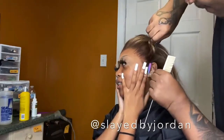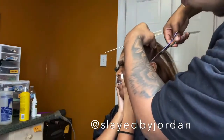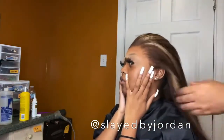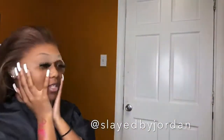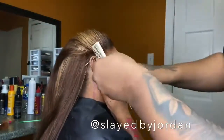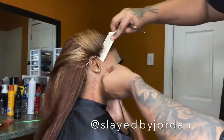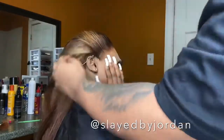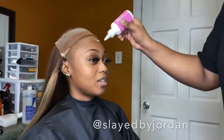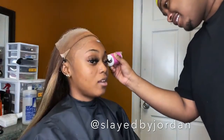I don't know if this is a medium cap or a large cap, but if you've got a really big head this wig probably won't work. It barely worked for my cousin — it fit literally perfectly on her hairline. Any little bit less lace and it wouldn't have worked. So if you've got a real big head, this wig may not work for you. I just want to give you a heads up before you spend your hard-earned money.